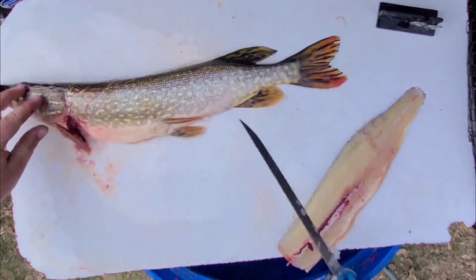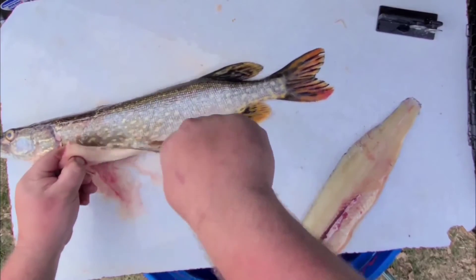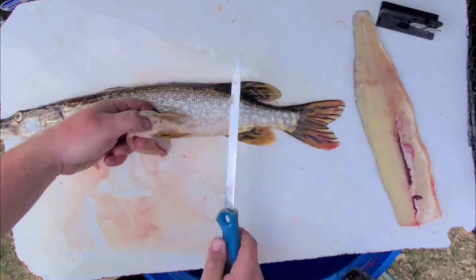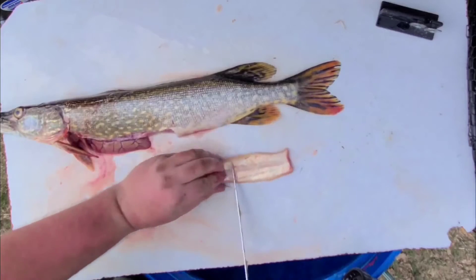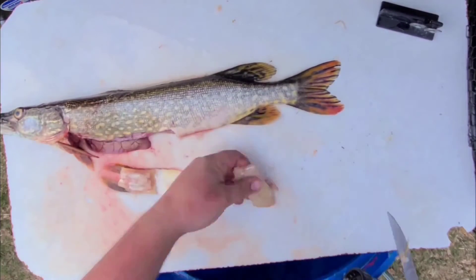Washing off the table is very key just to manage your pike slime. Then I'm going to repeat on this side, slicing towards that pelvic fin. I can feel with my hand where there's a bone, and then I'm going to be cutting just behind that bone, because this is actually a completely boneless piece of meat that some people throw out.